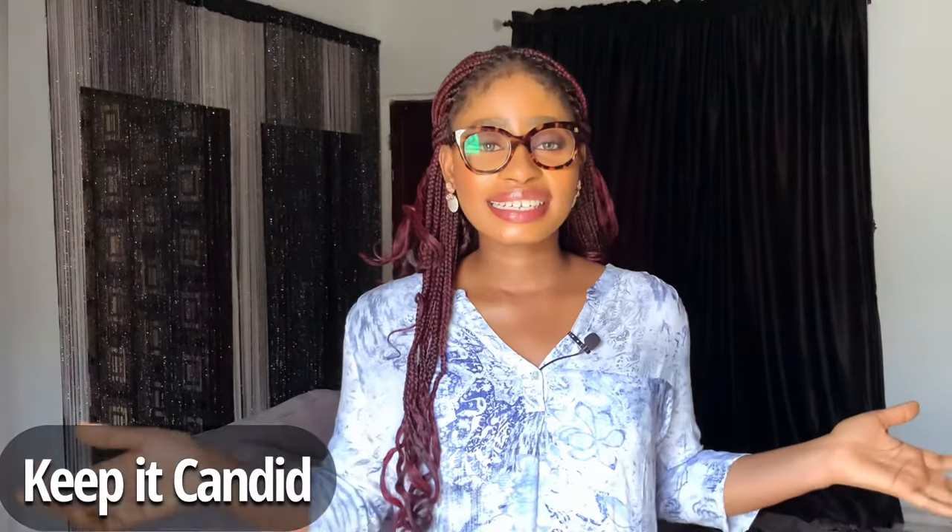The next tip is to explore — explore the sitting position, explore the standing position — whatever gets you comfortable, you can explore that. Make sure you're comfortable with your photographer or whoever is in the studio at the time, so that you can be your best natural self and really comfortable to give out the poses as best as you can.